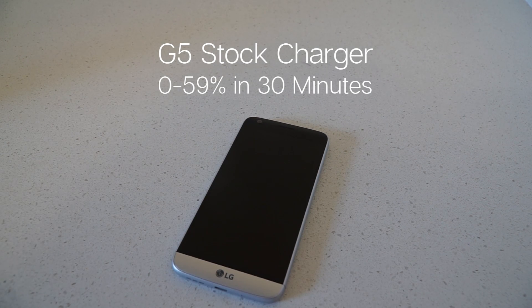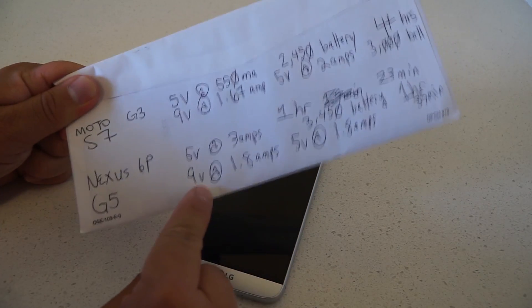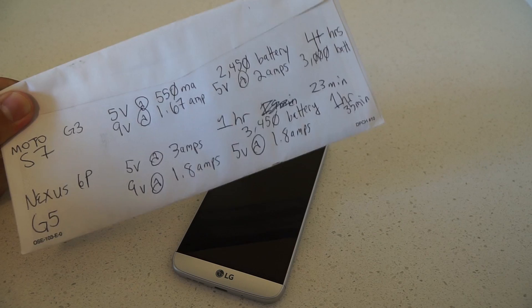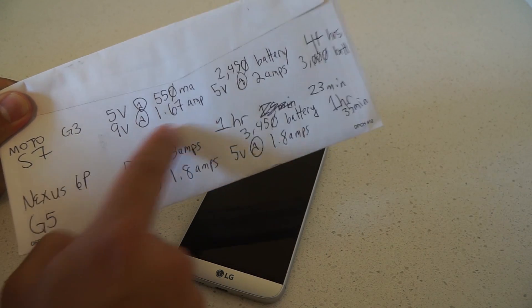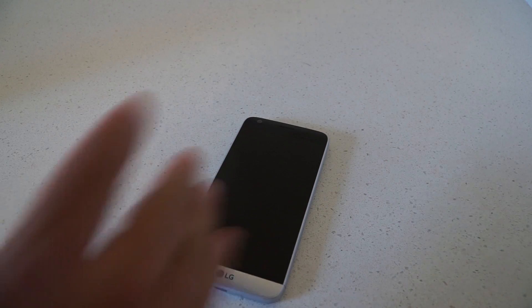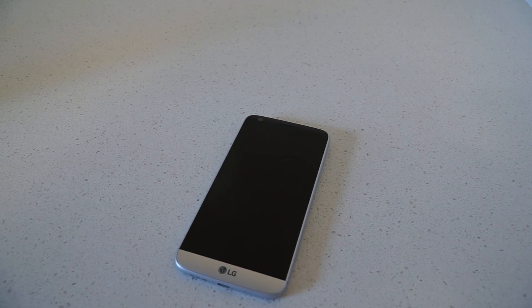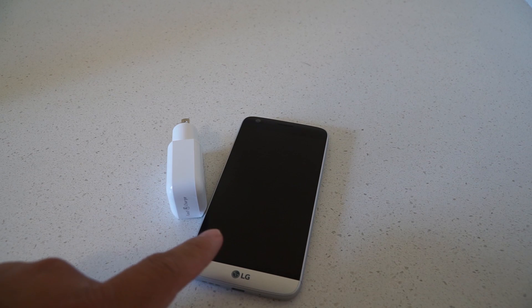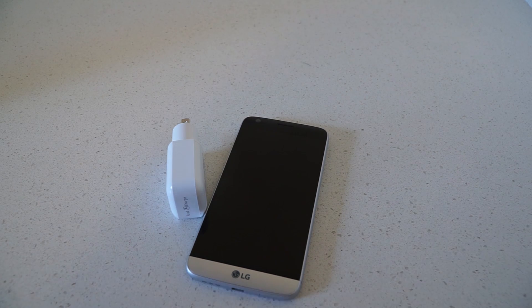Using the stock charger, which is rated at 9 volts at 1.8 amps and 5 volts at 1.8 amps — very similar to the S7's 9 volts at 1.67 amps and 5 volts at 2 amps — I was able to charge this phone from 0 to 100% in about 1 hour and 19 minutes off a 2800 mAh battery. Similar numbers to the Samsung Galaxy S7, which pretty much means the charger the G5 came with is more in line with Quick Charge 2.0.